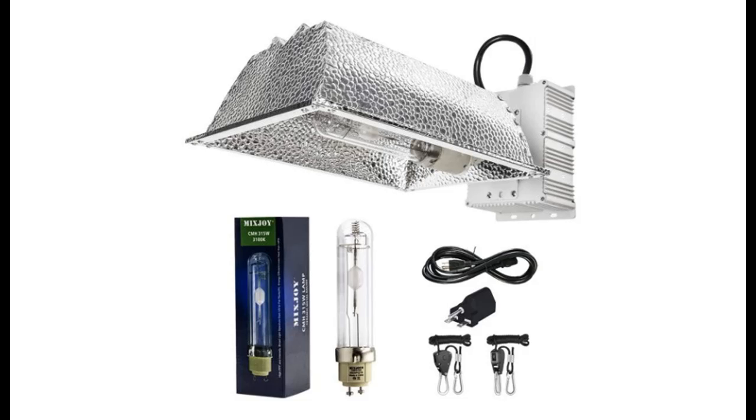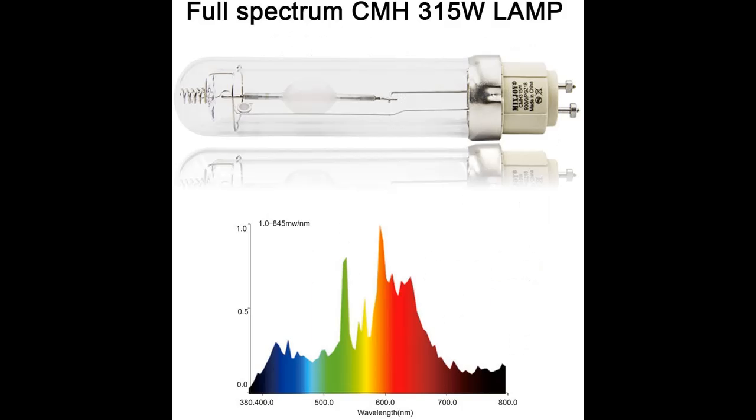We recommend everyone to know about the MixJoy 315W Ceramic Metal Halide CMH-CDM Grow Light Kit for Black Friday 2020. Black Friday 2020 is celebrated on November 27, but Amazon Black Friday has already started.